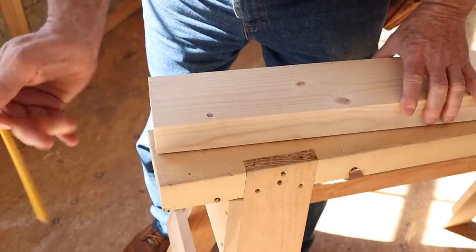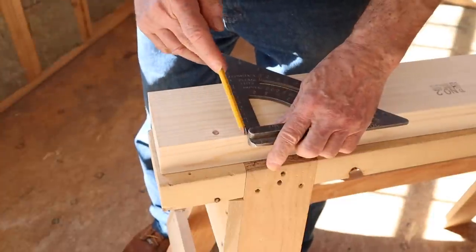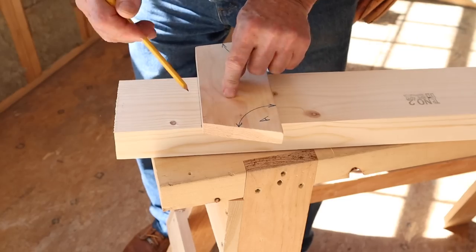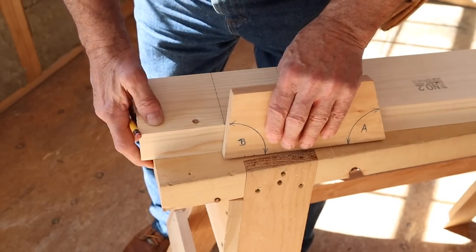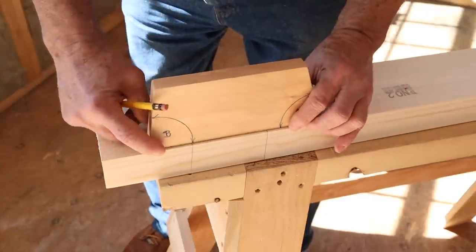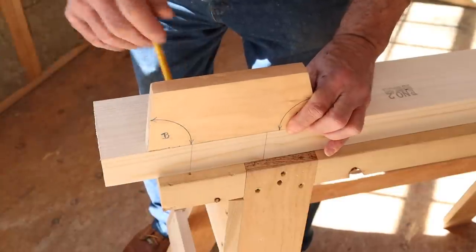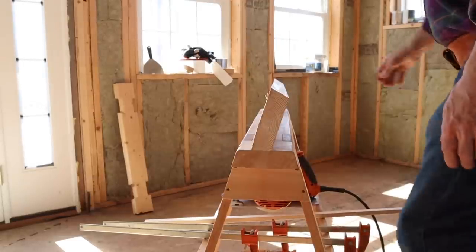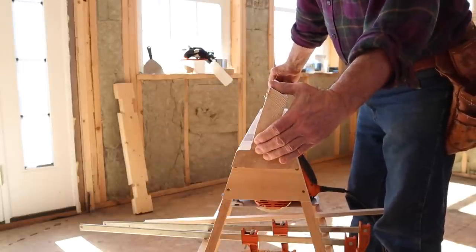I'm going to mark the notches for the legs in the top now. First I measure 4 inches in from the end and draw a square line across. Then I use the helper block — which is 3 and a half inches wide, the width of the legs — to mark out another line. I use the B angle on the helper block to mark each side of the leg notch. I use the helper block again to draw a line marking the 3/4-inch depth of the leg notch. Then I securely clamp the top to make the cuts, which is tricky when it's at an angle.